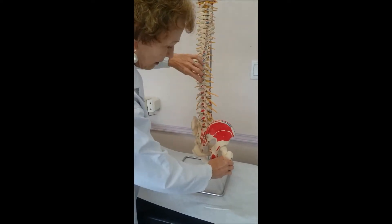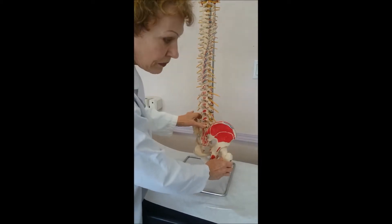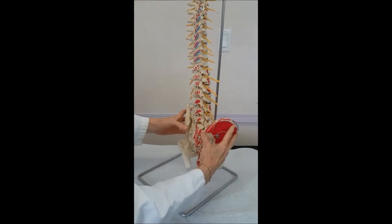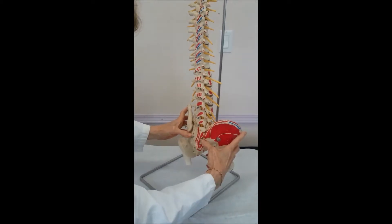It protects your spine from the shock of every step you take. If you're feeling for a sacroiliac joint, you're feeling these bulges on the bone called the posterior superior iliac spines.